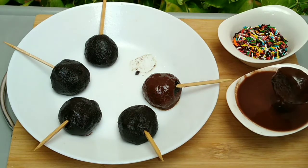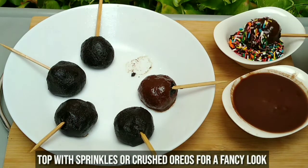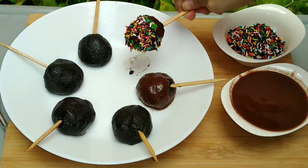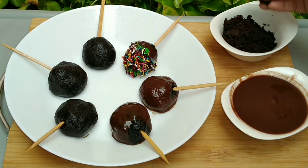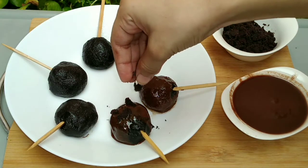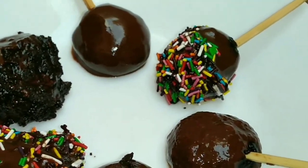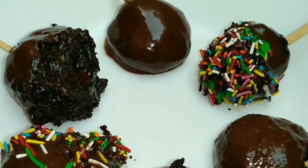After dipping in the chocolate sauce, I will add some sprinkles and some crushed oreos on top. After that, you can enjoy them!